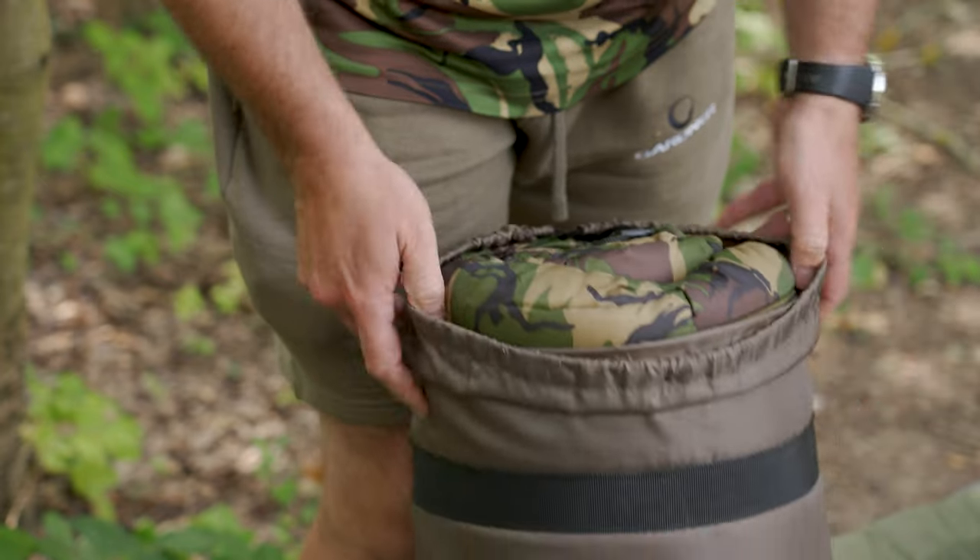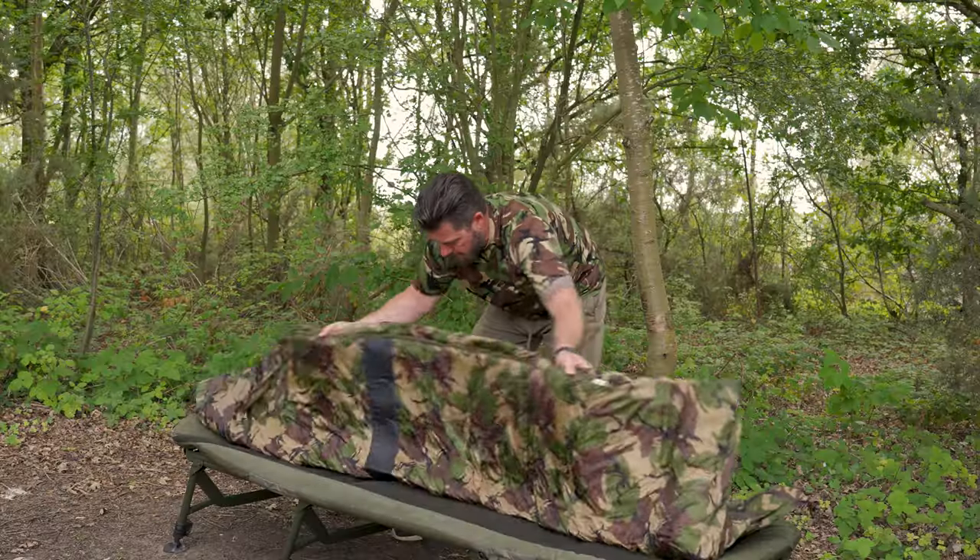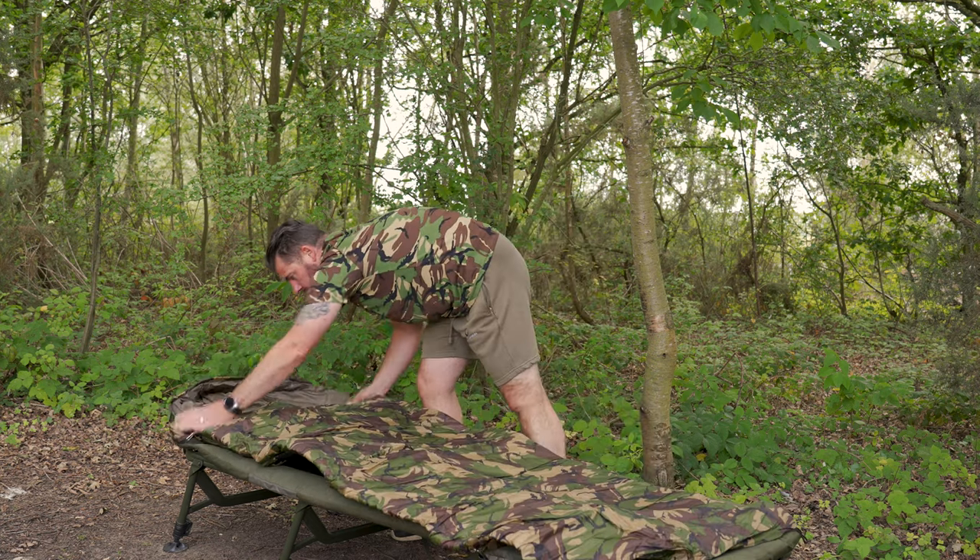Right, there are three sleeping bags within the Gardner range. Firstly, you've got the Duvet Compact and the Duvet Plus, but in this little video, we're going to talk about the Camo Crash Bag. Now, obviously the two other bags are full season bags. The Camo Crash Bag has been designed for three seasons — that's spring, summer and autumn.